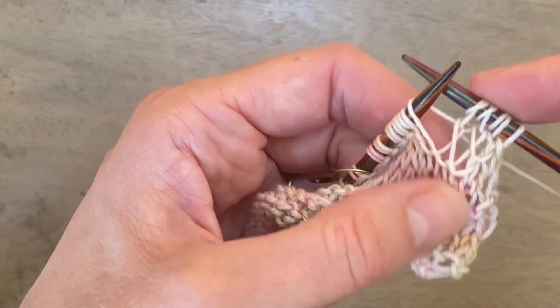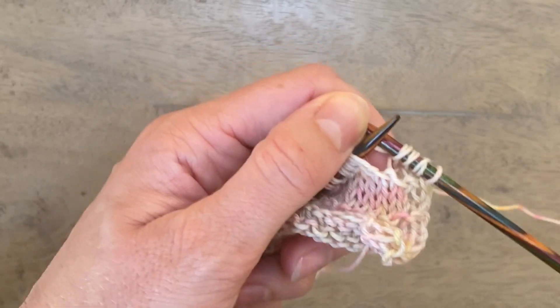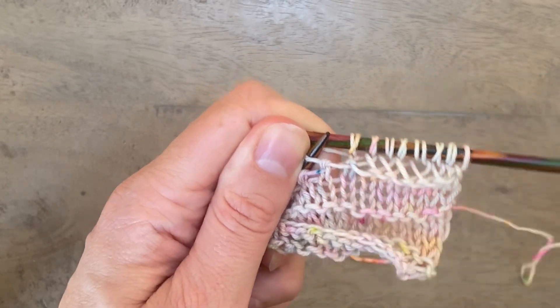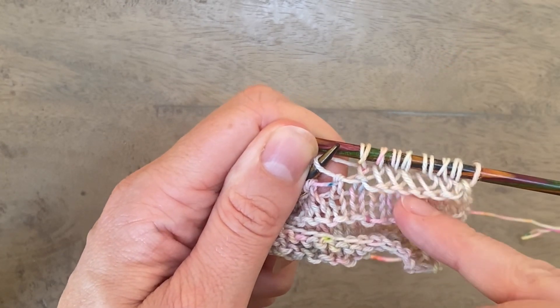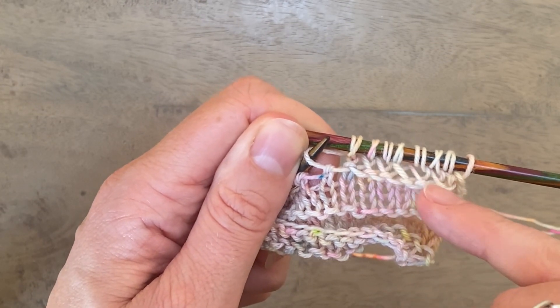I'm going to work a few more of those stitches and then show you what the pattern should start to look like. Once you've worked a few more stitches you should start to see a pattern emerging of these elongated twisted stitches, and the front leg should all be leaning in the same direction — to the left.